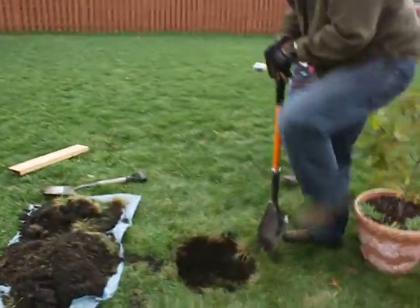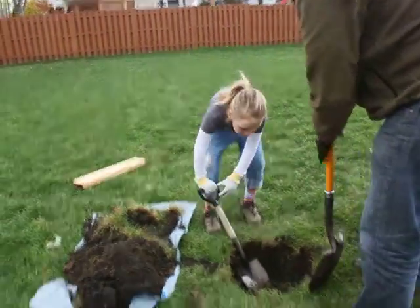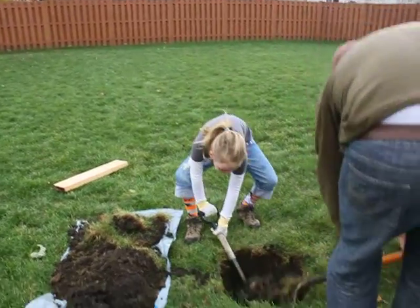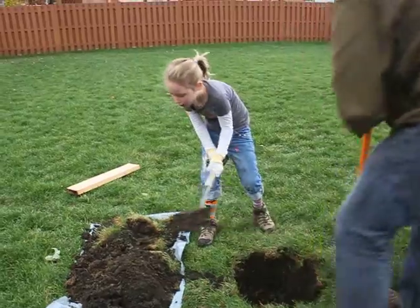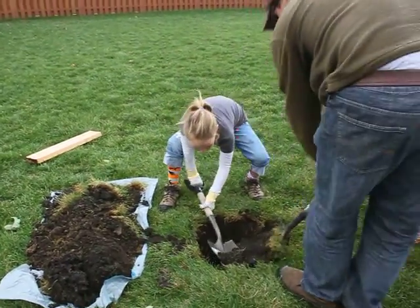Okay, are you helping with the shoveling too, the digging? Let's see how your shovel works. I think these trees are going to shade our patio nicely.